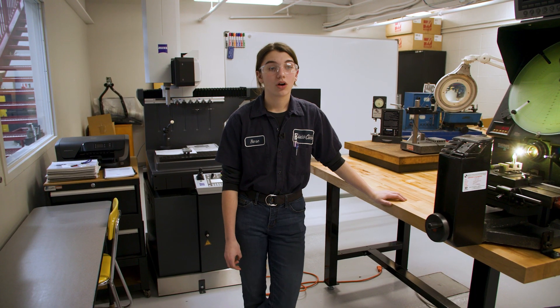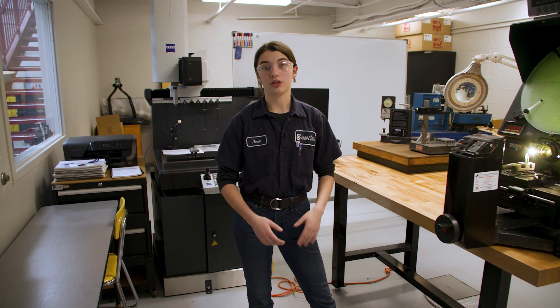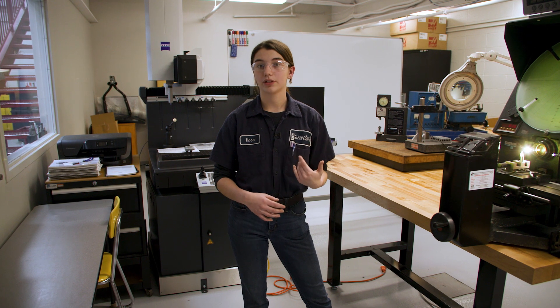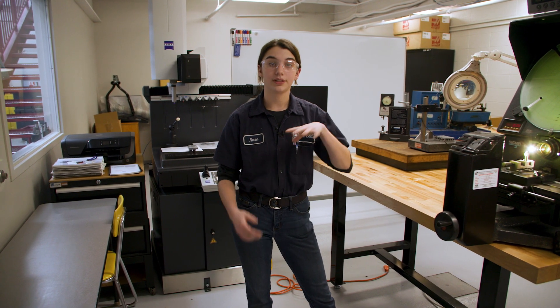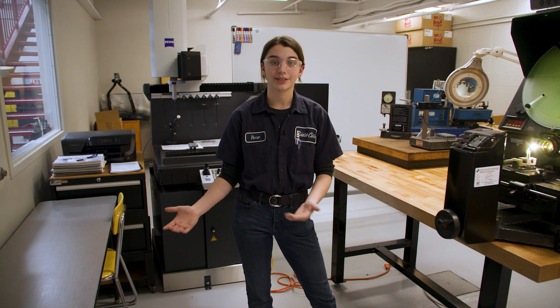There are many different opportunities for employment with our lab. During our summer from junior to senior year we can get a summer internship, and we also have the opportunity for early placement. Early placement is when you leave to work during the school day — you take your academic classes in the morning but when it's time for lab you would go to work instead.